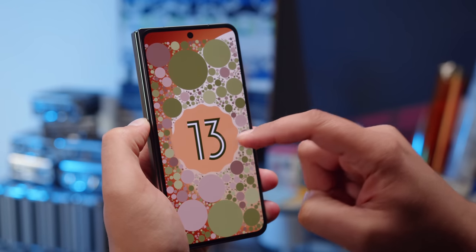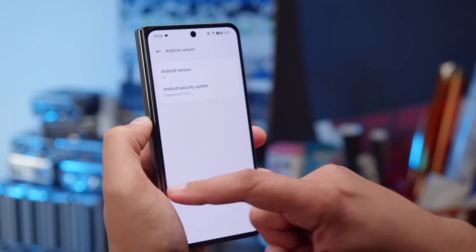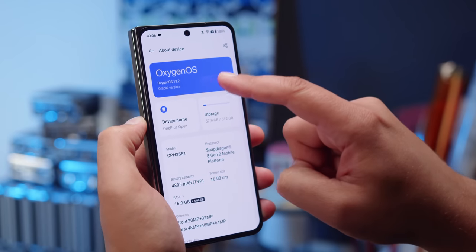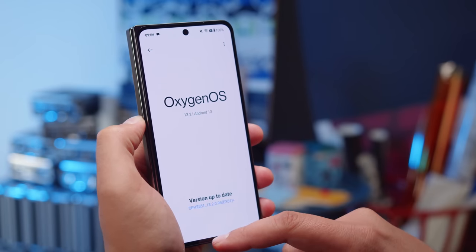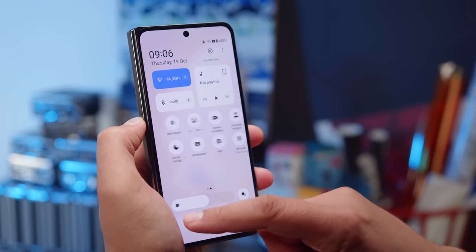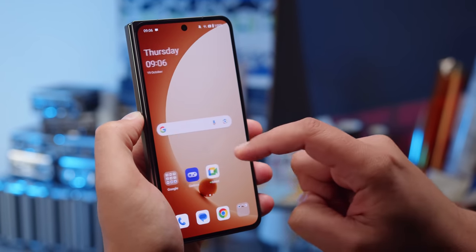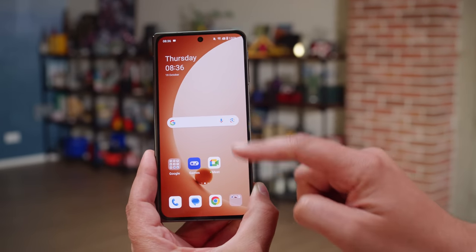The interface of the OnePlus Open is OxygenOS 13.2, with some extra foldable-centric features added in. Besides those, the experience is basically the same as you'd get on any recent OnePlus, Oppo, or Realme phone. You can check out our dedicated Realme UI video if you'd like a more in-depth software overview.